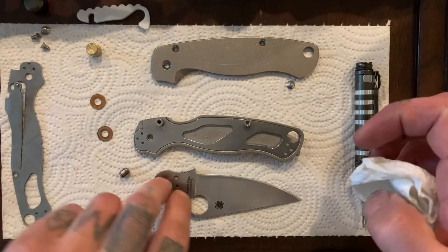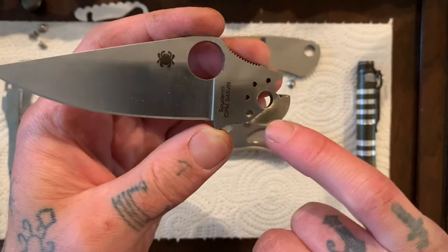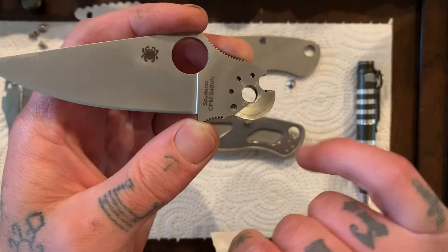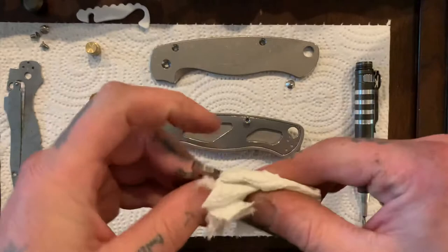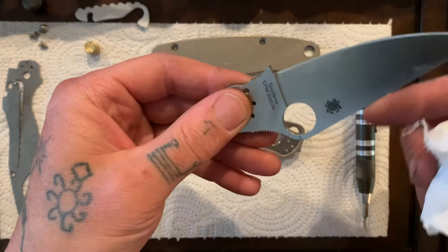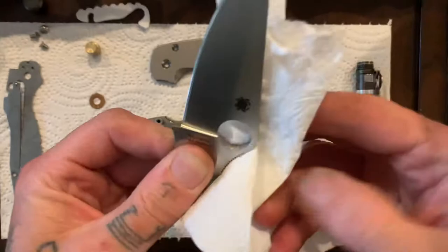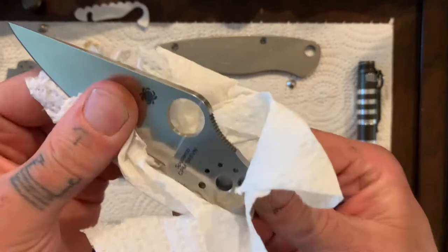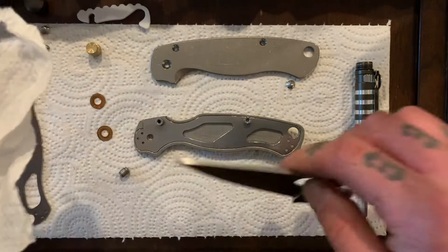All right, let's look at the blade here. Clean off the whole tang area. There's the detent ball path — there's a track here where the detent ball rubs against the blade as it's opening and closing. Clean off the blade. Make sure you get all the nooks and crannies. All right, that looks pretty good.